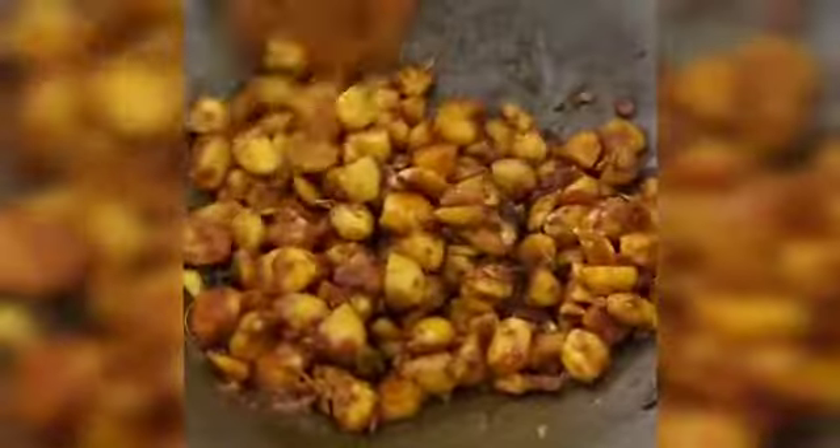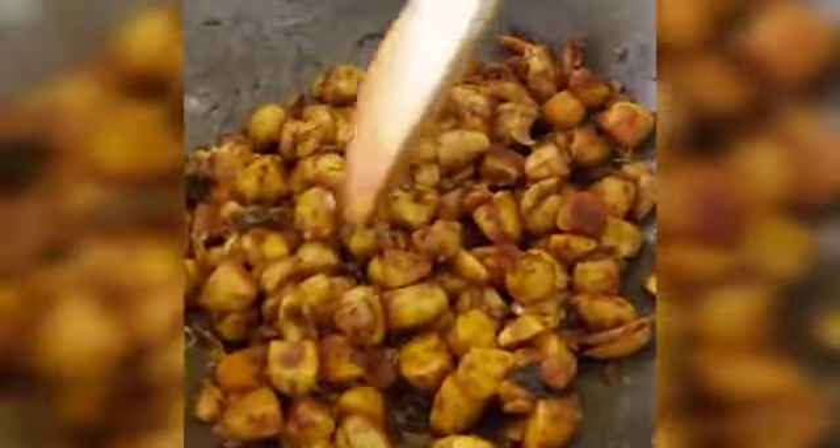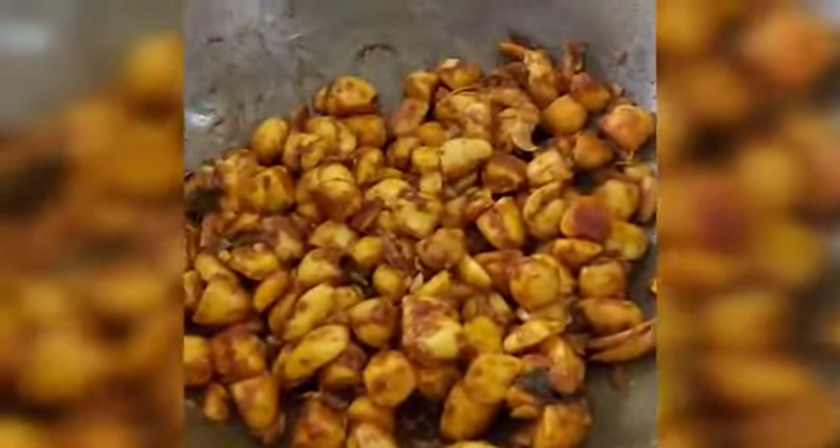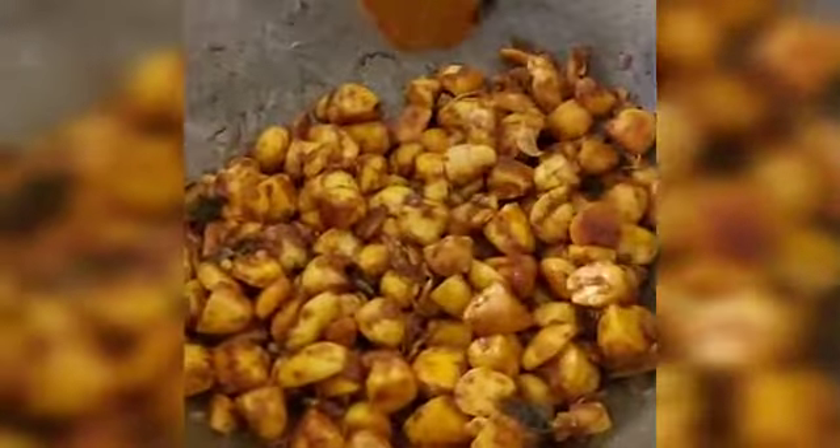When you clean it, you will need to clean it up. You will need to remove it in the cooker.